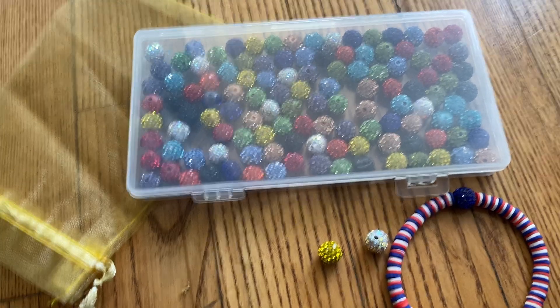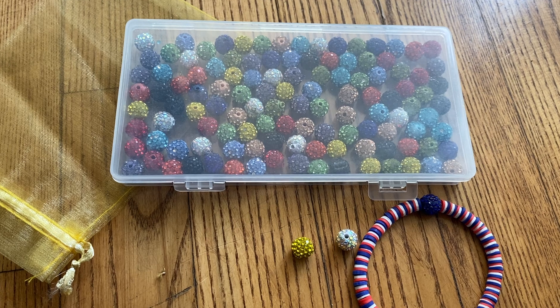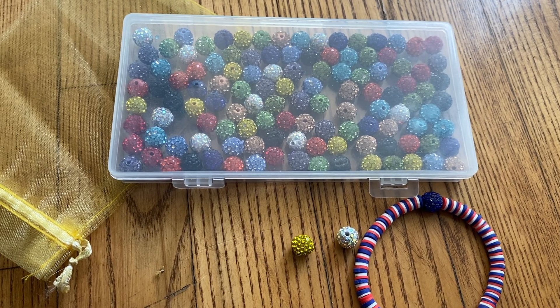The brand sent me these to establish quality and functionality. I definitely give two thumbs up — they're so fun, so shiny and sparkly, they'll make anyone smile.